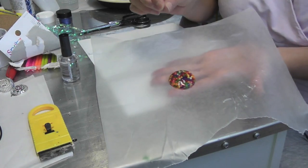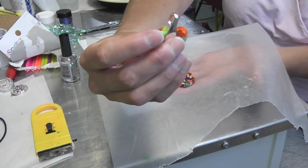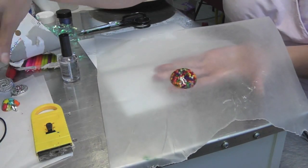Now all you need to do is glue on a bail, just like I have on this other candy piece I did a long time ago. Glue that on and you have a nice cool necklace.